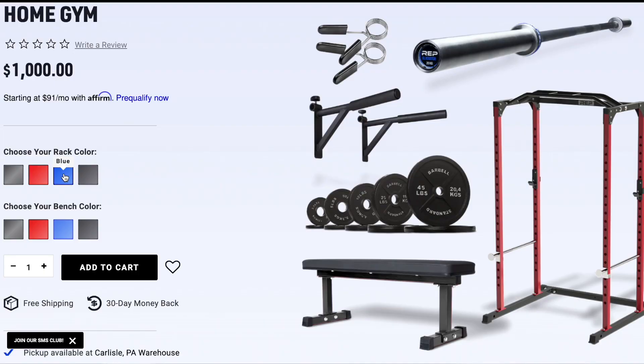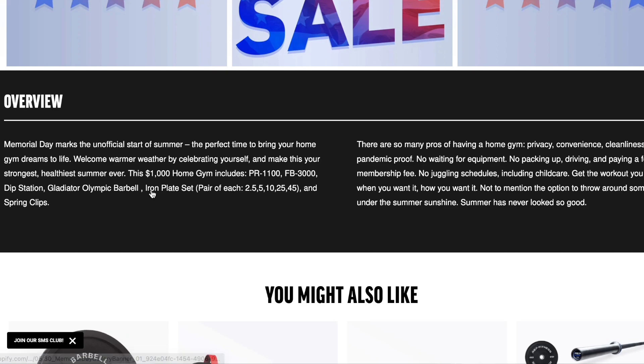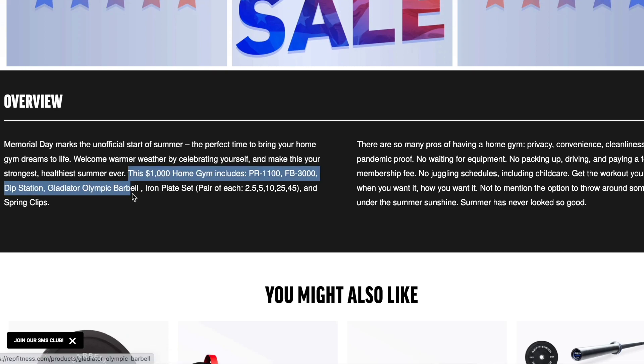Now of course it's a starter home gym, so it's not the biggest or most heavy duty rack, but it holds up to 700 pounds which is more than a lot of us can lift, including myself. It also comes with a flat bench and allows you to customize the color. Last time I checked there were several colors in stock for both the rack and the bench, so if you want to stick to a certain color scheme in your home gym you can do that with this package.